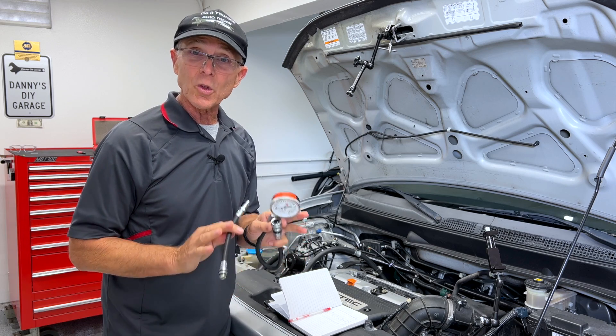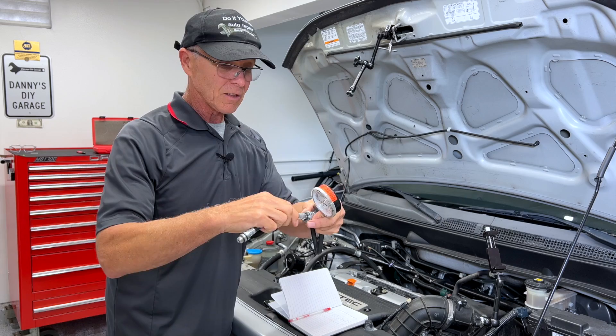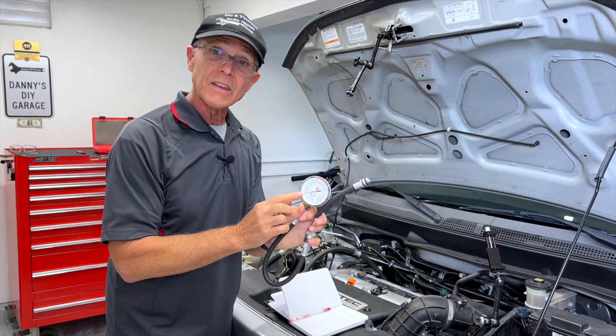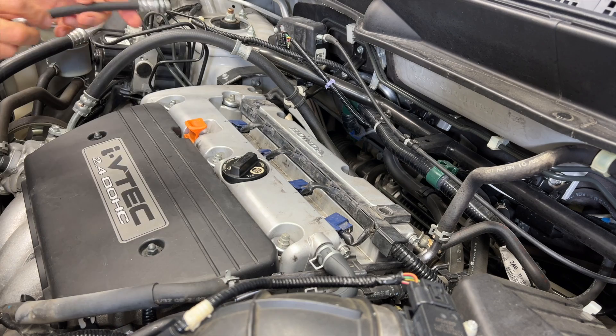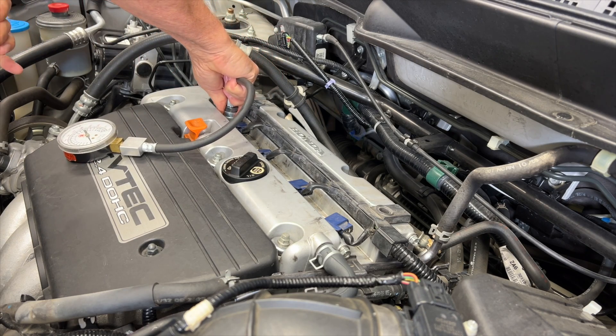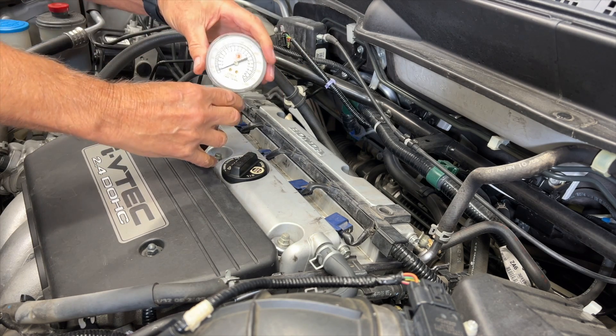Now that the plugs are out, I'll do a compression test. I've got my hose. This is going to go down into the cylinder and then it'll hook onto the gauge, and then I'll crank the engine four revolutions and get my reading. I'll write it down and then show you what those readings mean. Let me put this in a fixture so you can see. The reason for doing a compression test is to measure the engine's ability to produce pressure. What I'm looking to see on my gauge is 135 PSI or better.